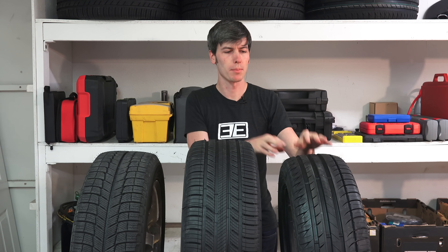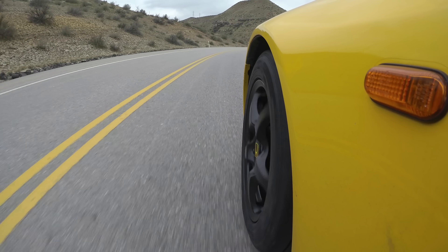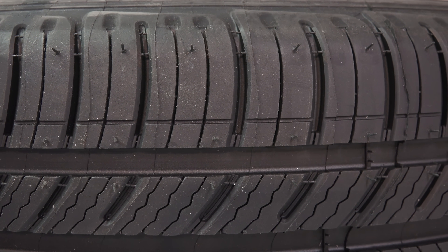Starting off at a big picture level, the summer tire is going to perform best when it's either dry or wet outside and temperatures are relatively warm, versus a winter tire which is going to perform best when driving on snow and ice. An all season tire is a combination of these two and is really a compromise — it's not the best at any of them, but it can do all of them decently well.